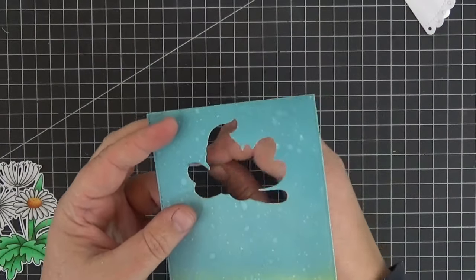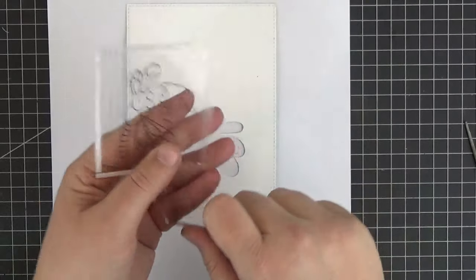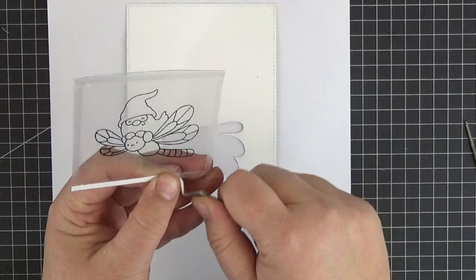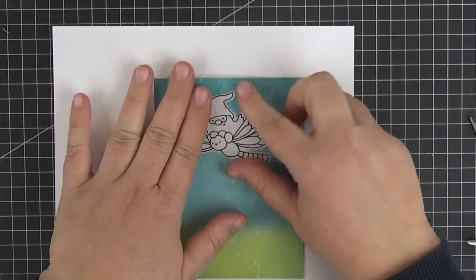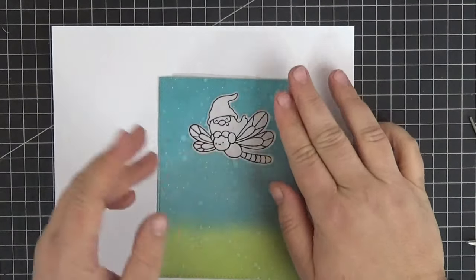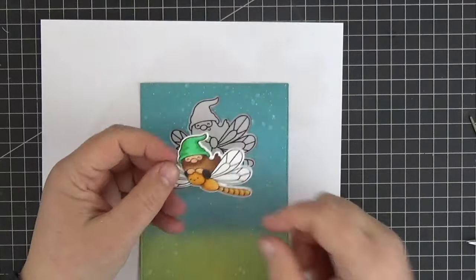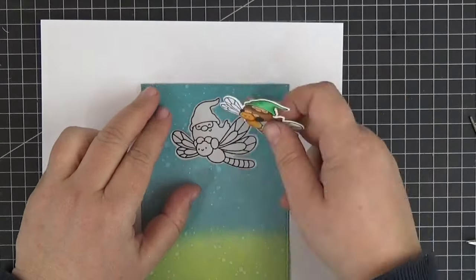Before moving on let me just file the edges of the window to get rid of paper burr. Here I'm peeling off the backing of the strips of double-sided tape so that I can adhere the acetate to the back of my panel. Let's center it as well as possible before we press down on it. There we go. And now I need to trim that upper edge that's hanging off my panel.